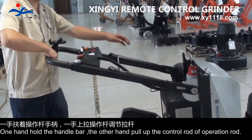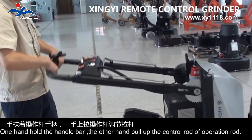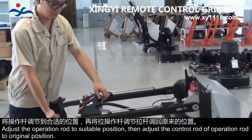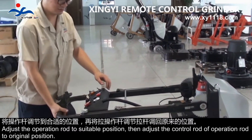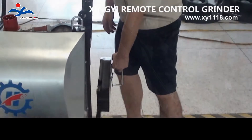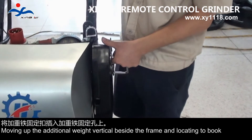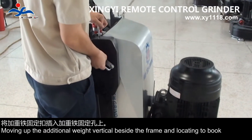One hand holds the handlebar, the other hand pulls up the control load of the operation load. Adjust the operation load to a suitable position, then adjust the control load of the operation load to the original position. To fix additional weights to normal position: pull up the hook, moving the additional weights vertically beside the frame and locating the tool hook.